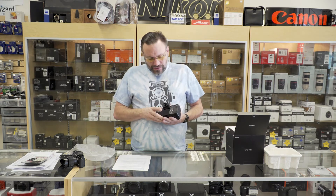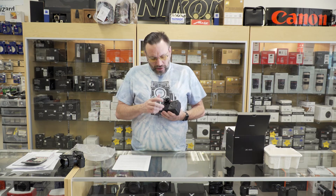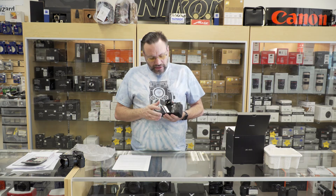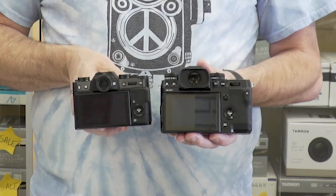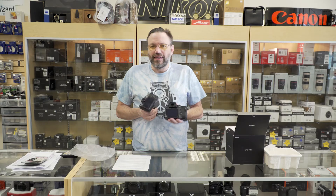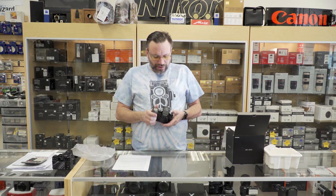On the back of this camera you've got a three-inch tiltable touchscreen along with your menu pad, a joystick, and look at the viewfinder too. The viewfinder is huge compared to the X-T20 — taking the cues from the G50X — so you have a nice, big, bright viewfinder.